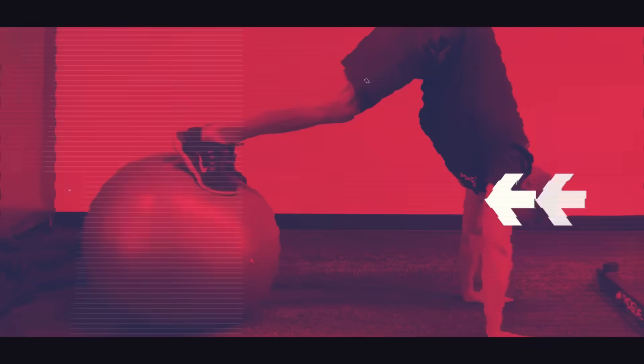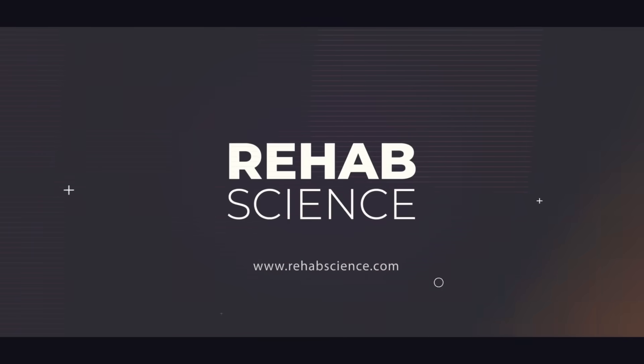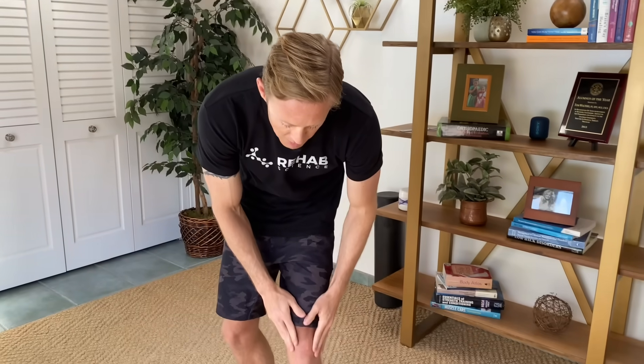Do your knees click and pop like mine do? If so, check out today's video. Today we are talking about knee cracking and popping. The technical term for this is knee crepitus, and this is a super common complaint and symptom that we see in the physical therapy clinic. It relates to our kneecap and the joint that's behind our kneecap.